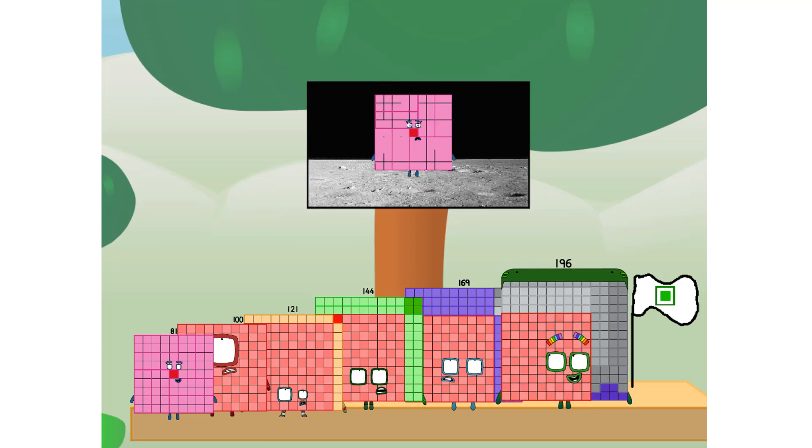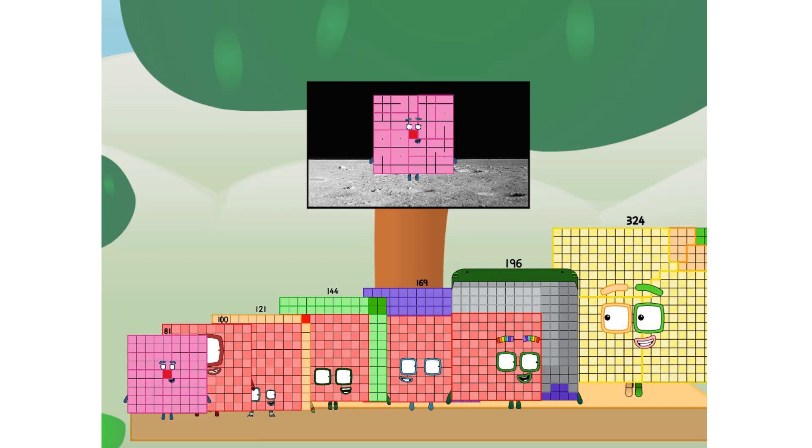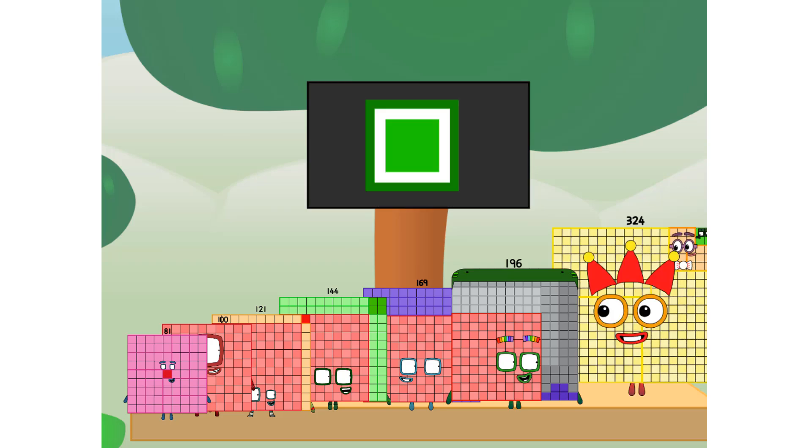Dumberland, we have a problem. I forgot the flag. Don't worry, little one-sixteenth. I'll take care of this. Three hundred and twenty-four. And I promise — no rockets. No rockets. No rockets. Non-squares. Square power only.